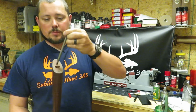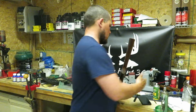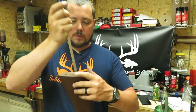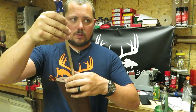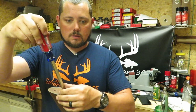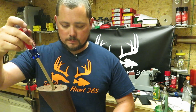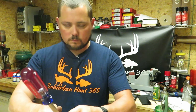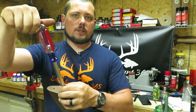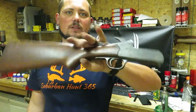Flat head screw — drop that down into this hole like such. Drop it down in there, take your really long flat head screwdriver, put this on my knee here, and find the groove — that's probably going to be the hardest part. Once you've got that screw in there, find your flat head and start screwing that bad boy down. Get it good and tight, and then your buttstock is back on like so.